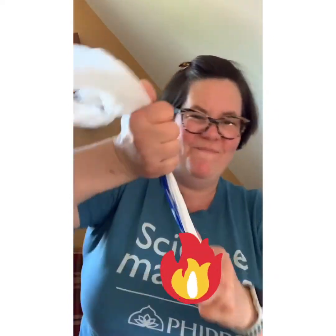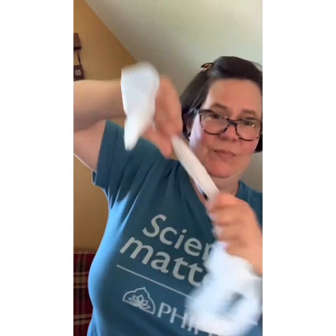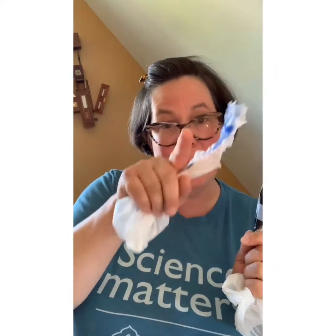Now let's take my Five Below bag — pull top to bottom. Same thing. Now scrunch it up and pull sideways — bam! So plastic is stronger in one direction than another because of how the chains line up.